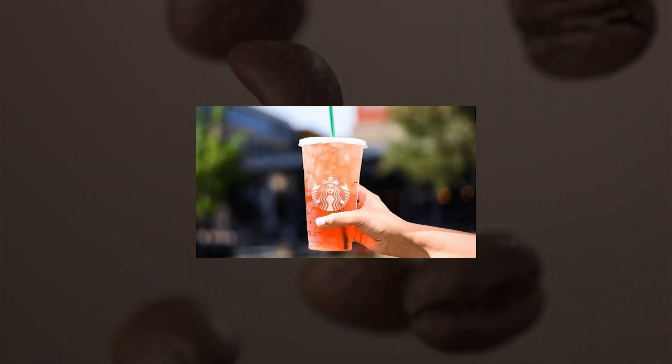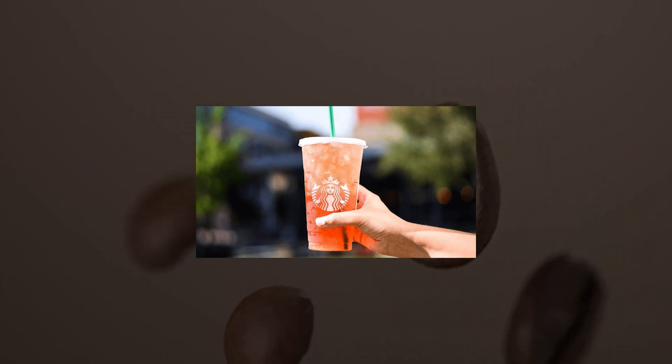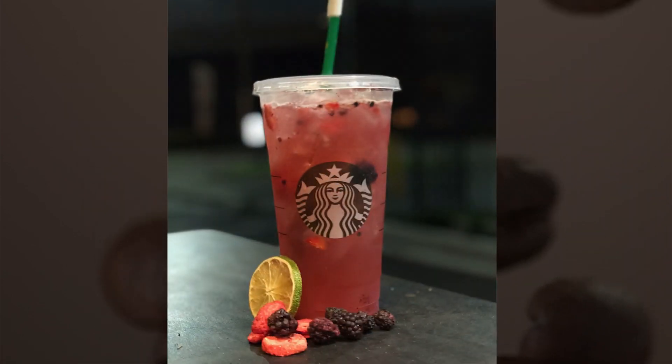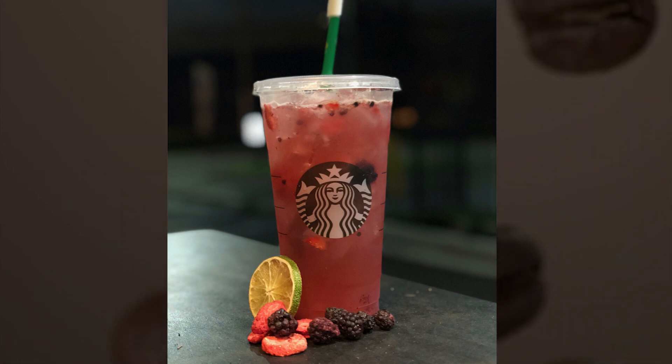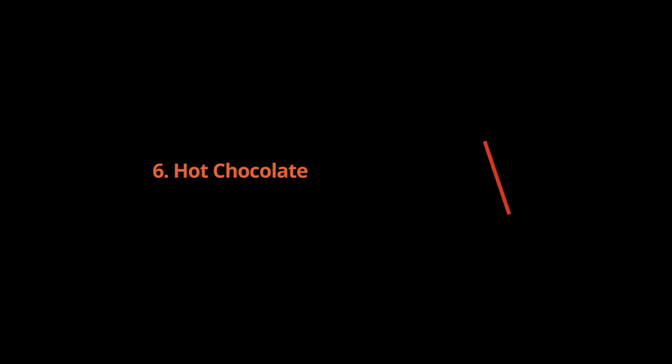Water with Strawberry Inclusions: ice plus water plus strawberry inclusions. A hydrating drink for kids when you don't want to give them anything sweet. Order a tall ice water with strawberry inclusions — which are freeze-dried strawberries — and they'll think it looks like a grown-up drink.